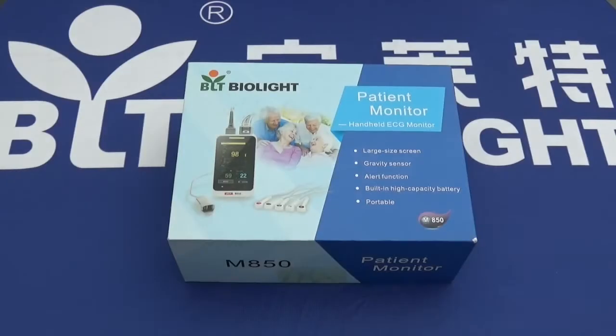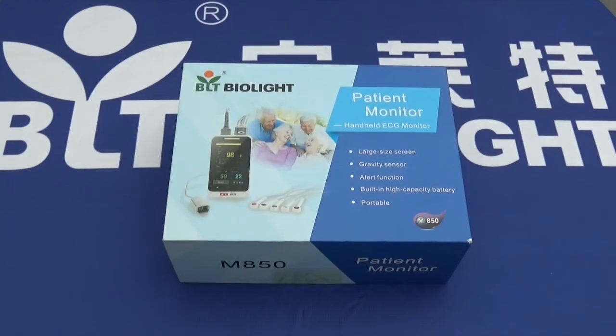Hello and welcome to a brief introduction and unboxing of the BioLite M850 handheld patient monitor. This model comes equipped with ECG monitoring and optional SPO2 monitoring. It features a handheld monitor which is portable and easy to handle. It has a 3.0-inch large TFT touchscreen display, an alarm system, a 4800 milliamp hour 3.7 volt battery, a gravity sensor, and four-direction viewing.